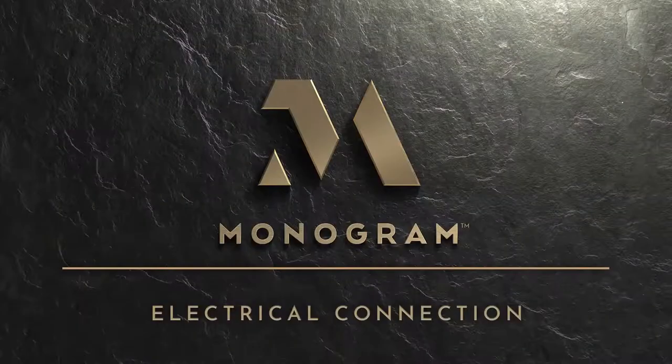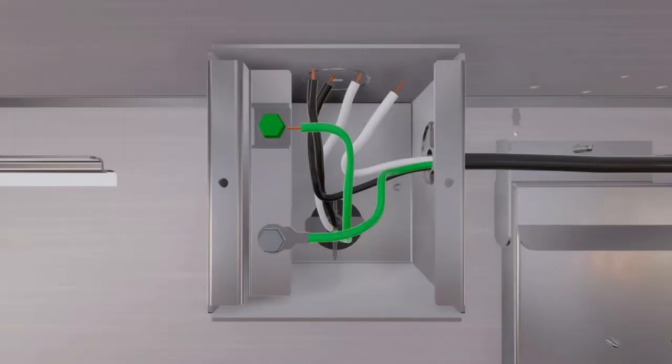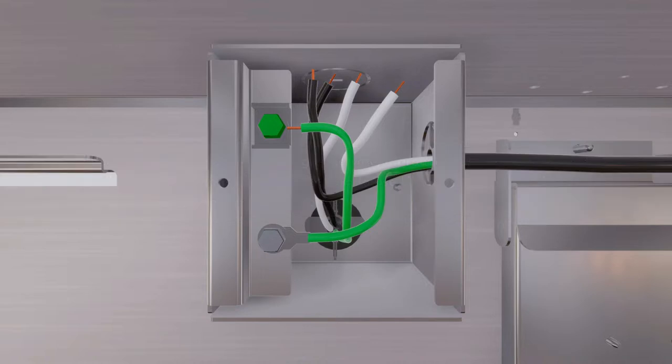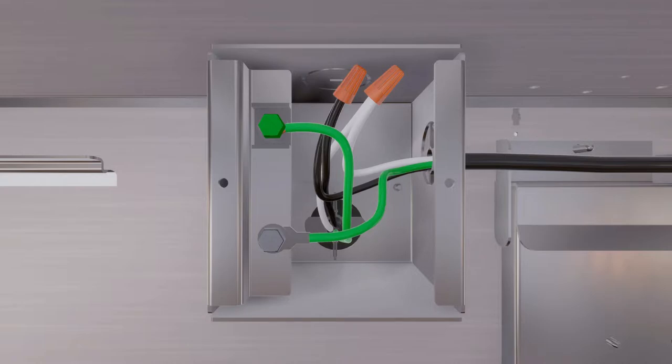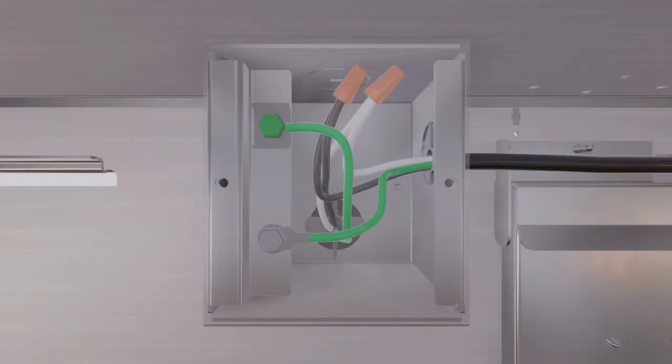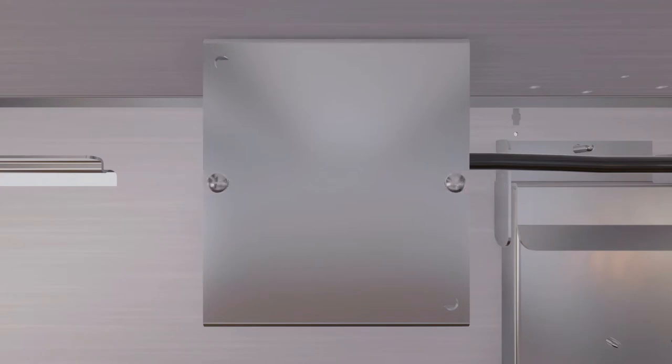This part of the installation is common to all three venting methods. To make the electrical connection, use UL-listed wire nuts to connect incoming white to white and black to black wires. Loosen the green grounding screw with the grounding bracket and loop solid copper house wire clockwise around the green grounding screw and above the ground bracket, then firmly tighten the screw over the loop. Replace the junction box cover and ensure wires are not pinched.